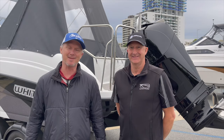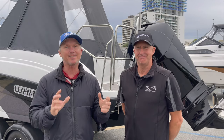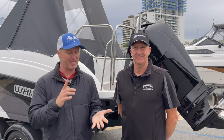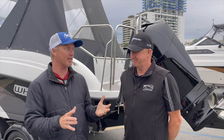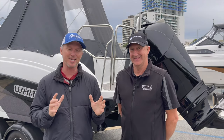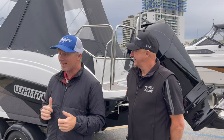G'day, Steve Morgan here at Fishing Monthly Magazine with Gary Honeychurch from Whitley. I haven't tested a Whitley cruiser before. I've been in a lot of Sea Legends, a lot of CWs, a lot of Whitley boats — I reckon I've done about 12. First time I've gone for a ride in one of these Whitley cruisers today. Tell us about this one, the 2380.